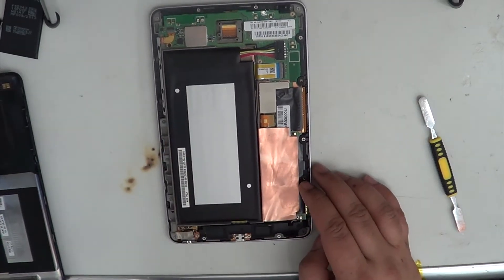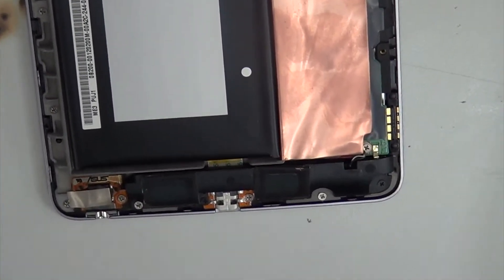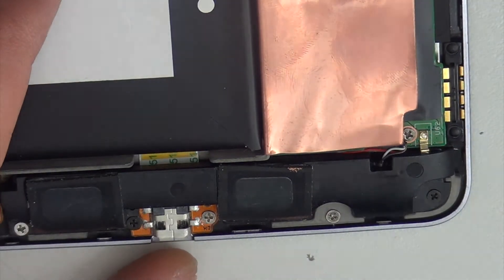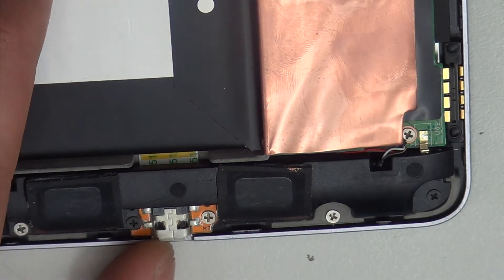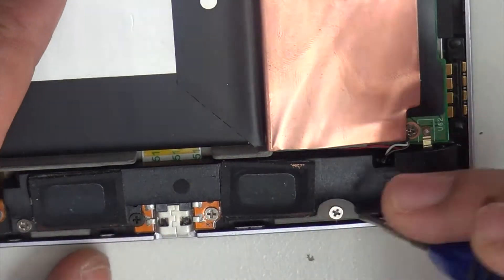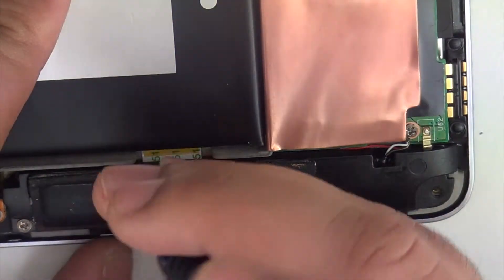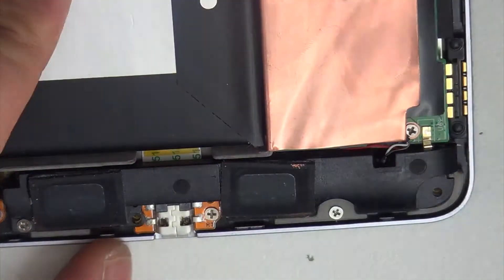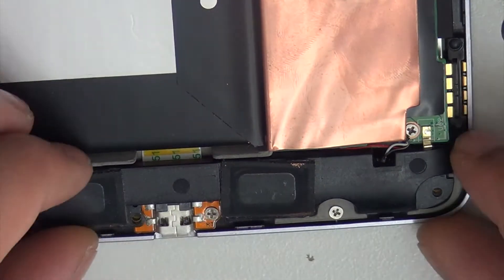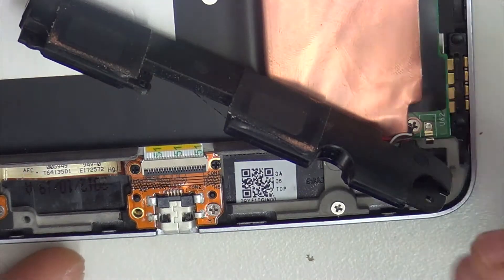The charging port is underneath the loudspeaker, so we'll have to take off the loudspeaker. There are one, two, three screws for the loudspeaker. Just flip it over — you don't actually have to disconnect it or anything, which makes it quicker.